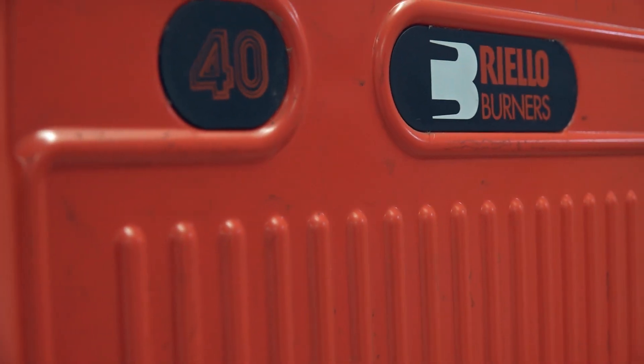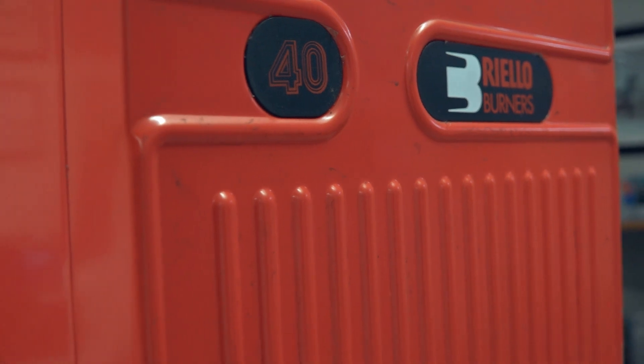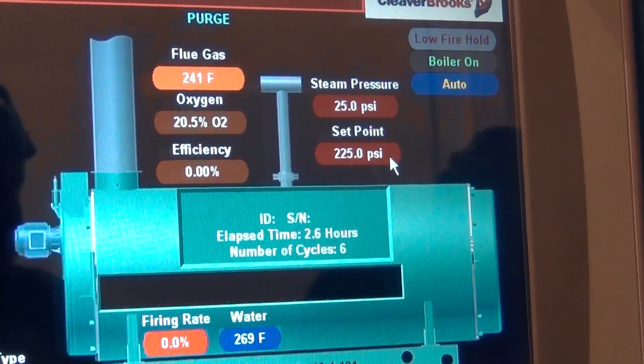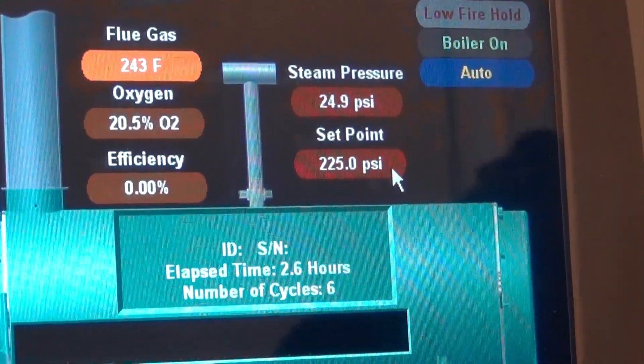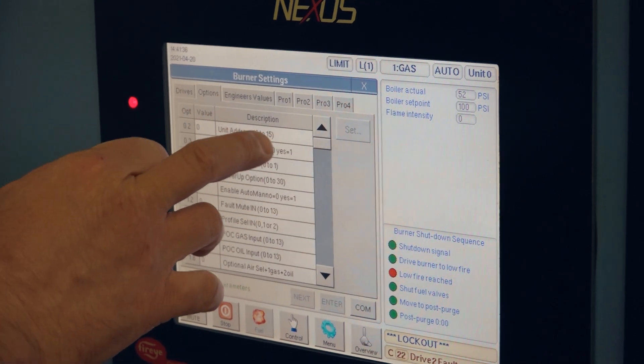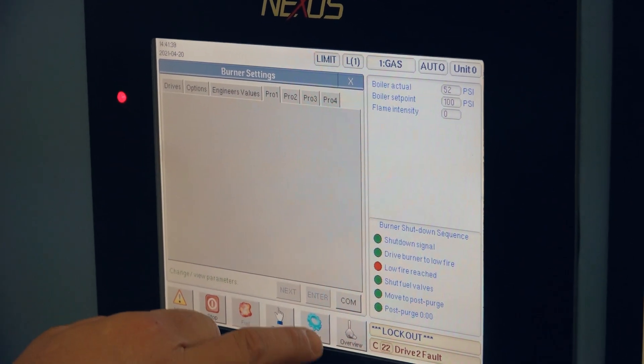Burners come in a variety of configurations and features — from a simple on-off linkage-driven burner to a more sophisticated parallel positioning system with software-driven burner management systems. These systems depend on programming within their appropriate software to build the firing rate curves, and tinkering with these is strongly discouraged.